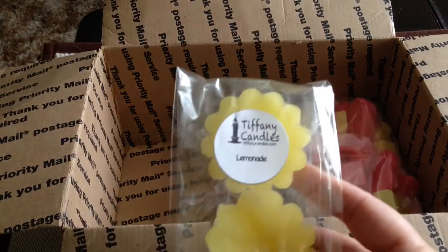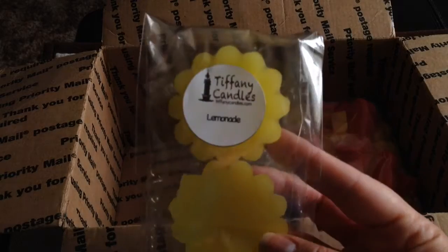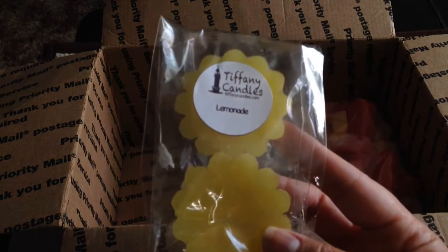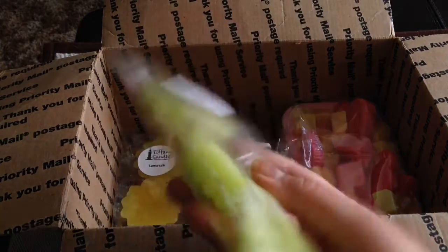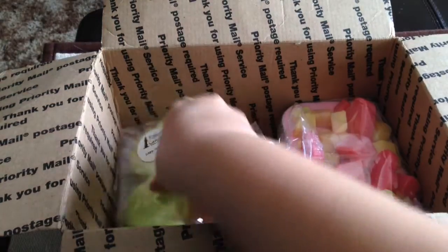From Tiffany Candles I've also included a couple of three-packs of her scallops. First is Lemonade — that's a really popular scent from her, very good, very fresh, and to me it has a fizzy note. And then Loopy Verbena, which is one of my favorite scents — it's a Froot Loops scent. I have a scoopable in this, so I thought I'd go ahead and share my food pack from her.